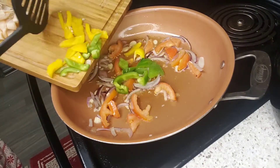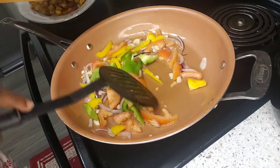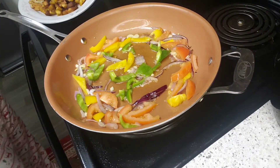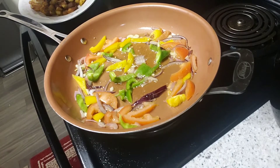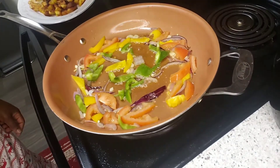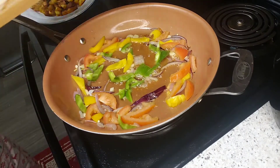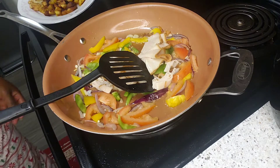And then I'm going to put my bell pepper. I don't want it to cook too much, so just a little bit. Then I'm going to pour my meat — a little bit of smooth turkey meat as well.